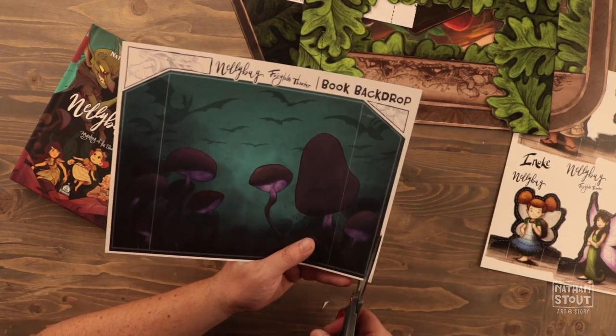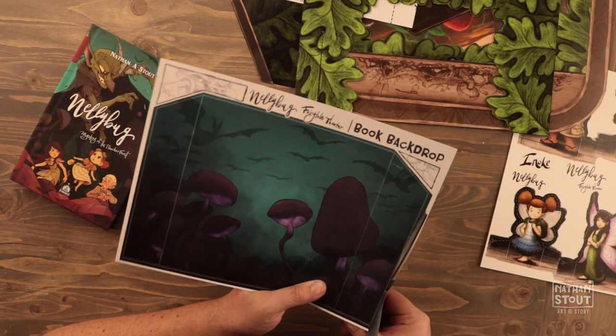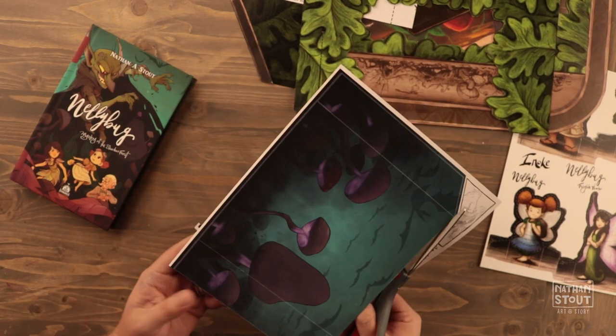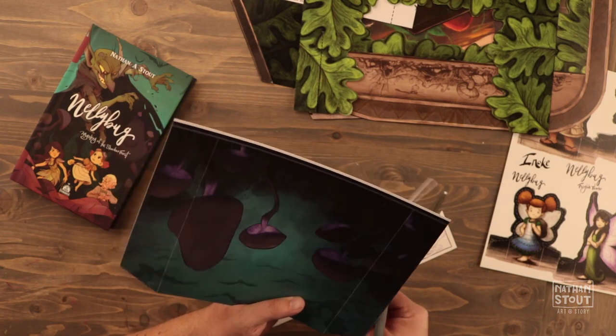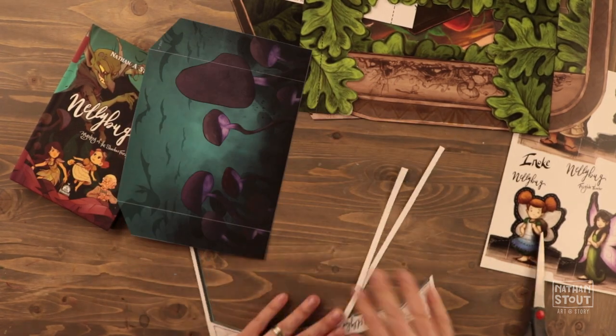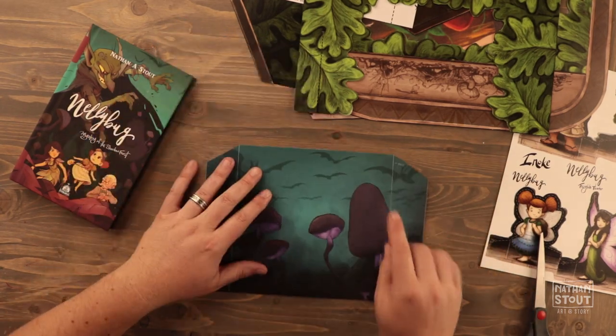I'm going to cut out this box background, or the alternate background, and I'll show you. On this one I'm following along these gray lines. There are some fold lines that I don't want to cut — if you cut them on accident that's okay, you could still tape them together on the back of the paper. So that's for the book backdrop. These are fold lines.